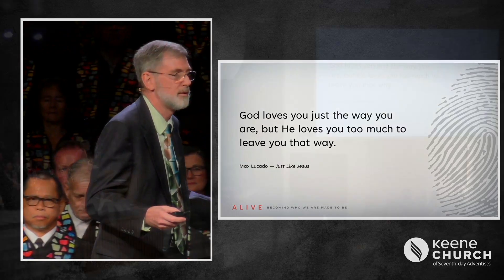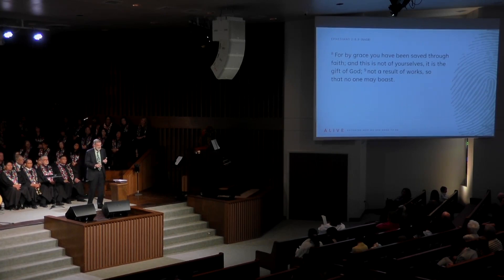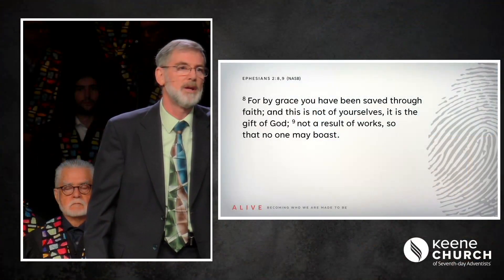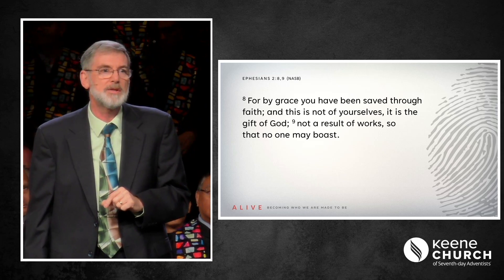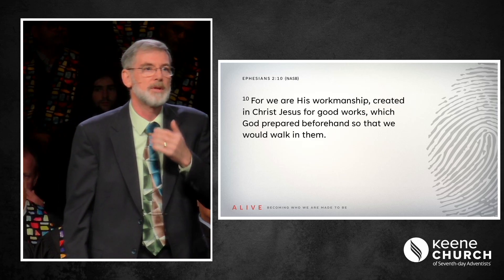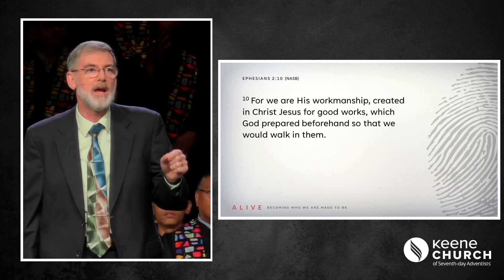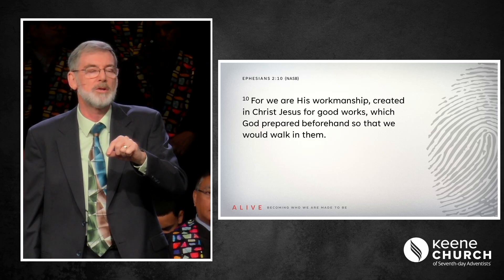While we were yet sinners, while we were dead, Christ died to make us alive in Christ. Paul then transitions to the second part of Ephesians chapter 2, verses 8, 9, and 10: 'For by grace you have been saved through faith. And this is not of yourselves. It is the gift of God, not a result of works that anyone may boast. For we are His workmanship, created in Christ Jesus for good works, which God prepared beforehand that we should walk in them.'